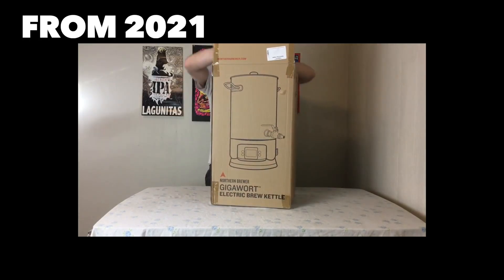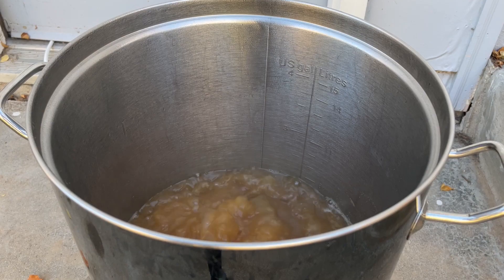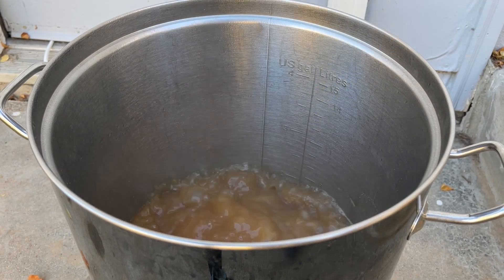It's been almost two years since I first published my review of my current brew kettle, the Gigawort from Northern Brewer, and I thought I'd give you an updated review now that I've been brewing on it for over two years. I'll discuss the pros and cons and how I think it compares to what else is on the market.